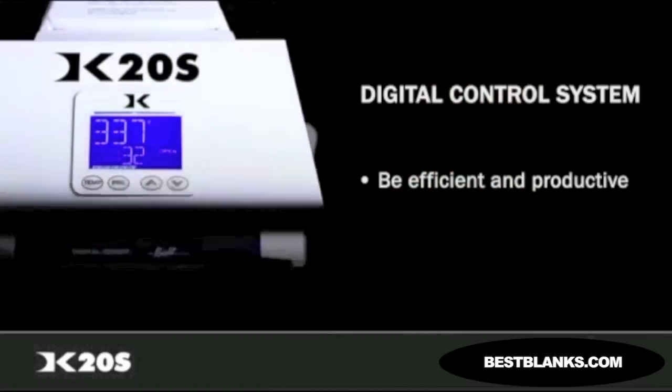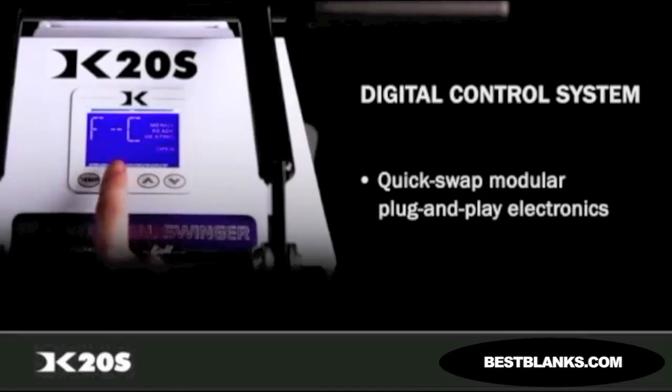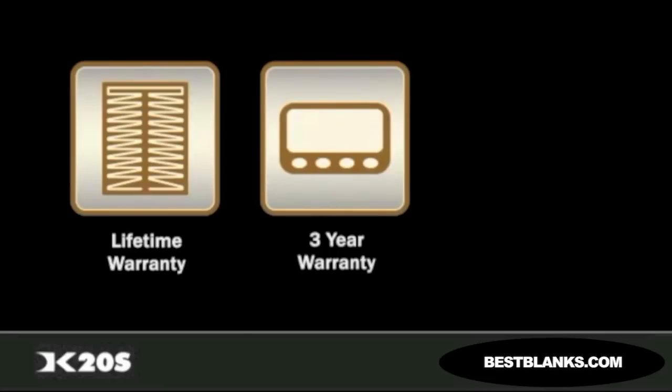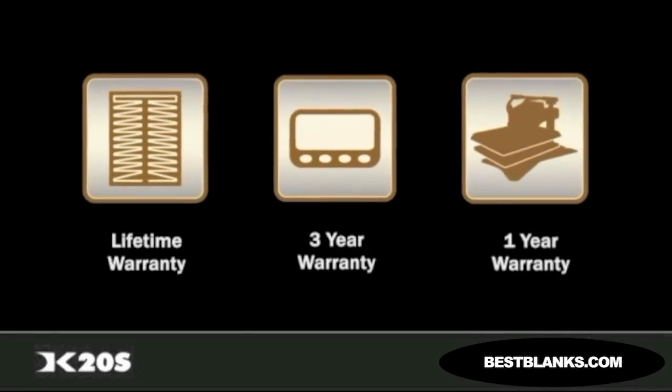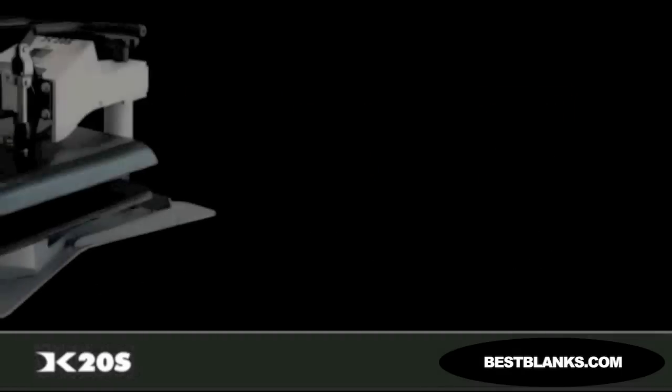And in the rare case you need to service your machine, the modular plug-and-play electronics can be changed out by anyone in less than five minutes. The DK20S features an unheard of lifetime warranty on the heat platen, as well as a three-year warranty on the control system and a one-year warranty on the entire press. We stand behind what we build and do our best to ensure same-day support response and resolution for all warranty and out-of-warranty service requests.